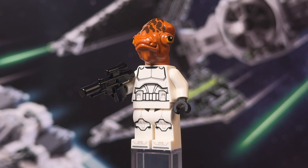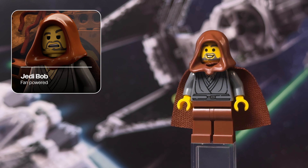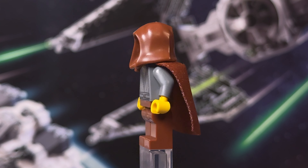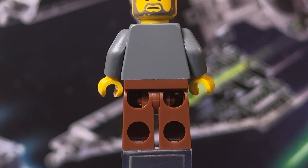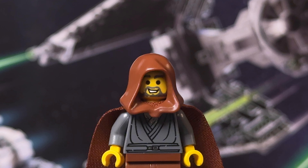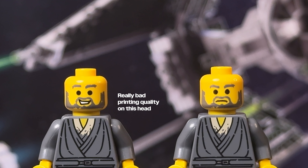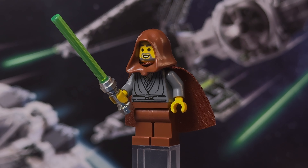Finally we get to Jedi Bob, master of the meme. He looks nearly identical to the original version except that his torso design looks a bit more worn and dirty. He has no back printing, but that's okay because it's covered up by that brown cloth cape. His brown hood looks great and his face also has some of that deliberate worn look. His one face features the same smile from the original version while his alternative face is a little bit more serious. And of course, what would Jedi Bob be without his green lightsaber with silver hilt.